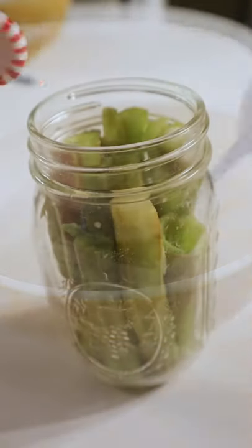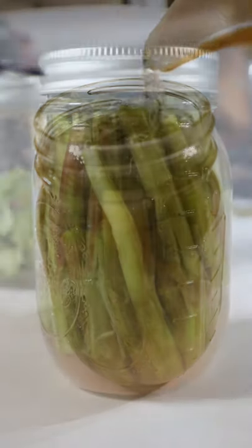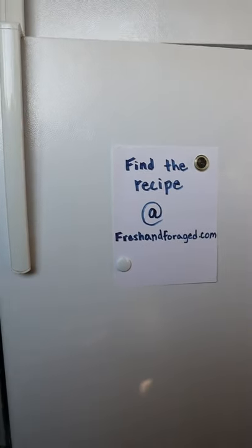Mix it together, freshen it with a mint, fill up the jar and refrigerate it.